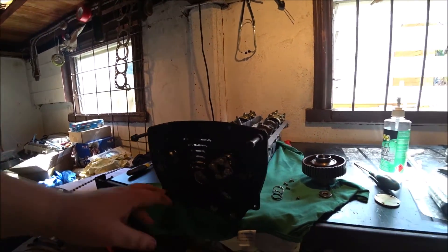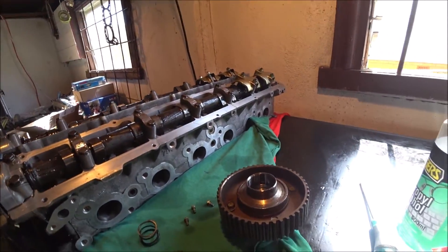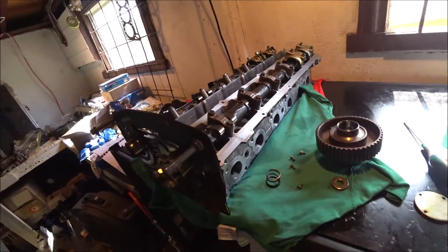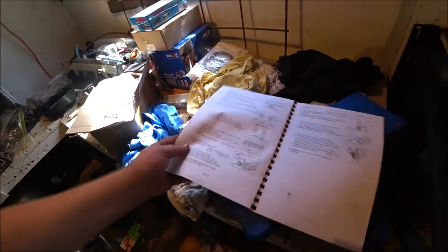Just giving this a bit of a tidy up. Got the cam gear here — it's got to go on — and all its bits here.